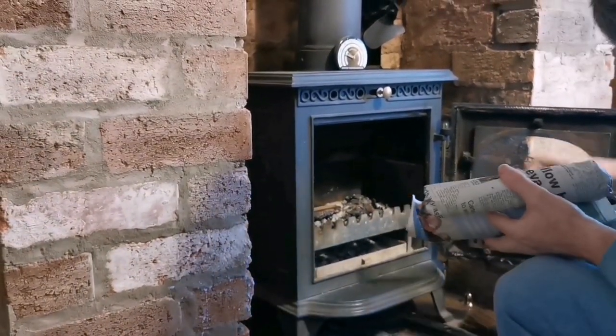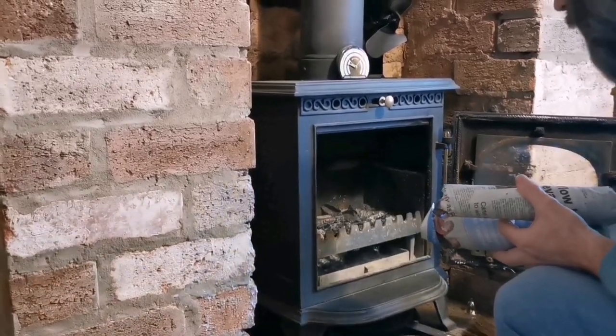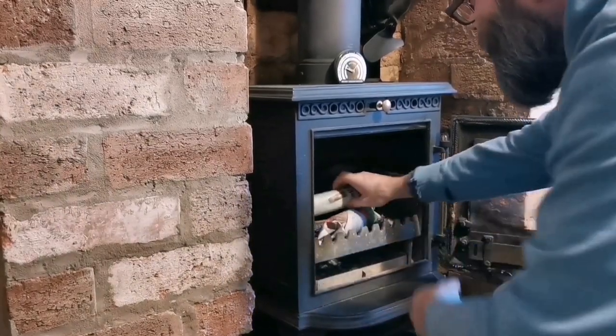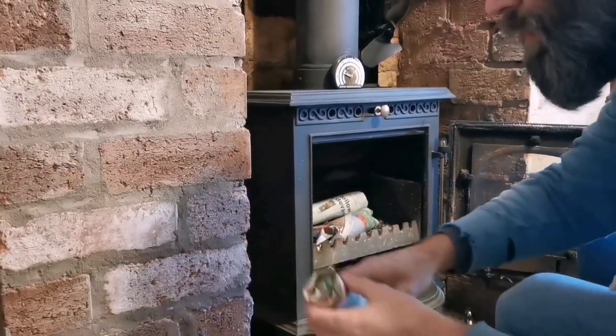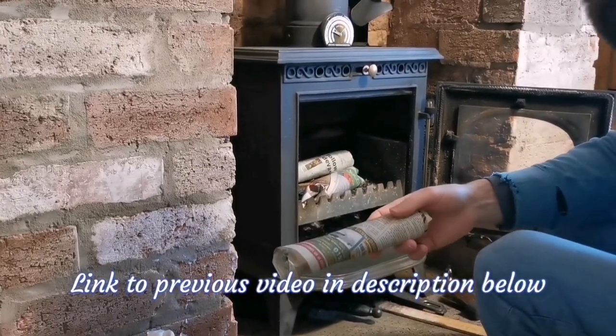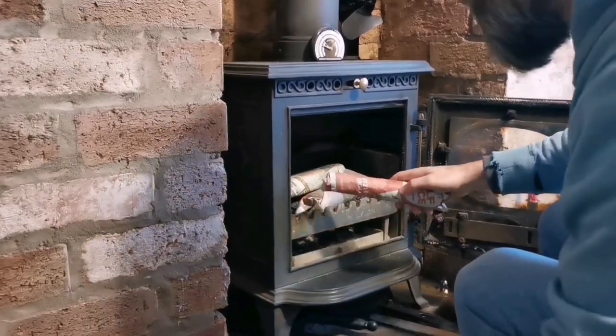So if I just open the stove - a little bit of ash around - we can place some of these in there. As you've just seen, these are made very quickly out of waste, there's no drying time, so I can put three or four of these on.